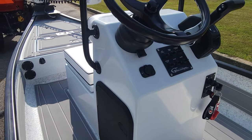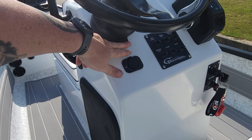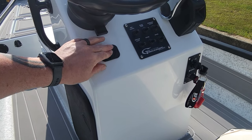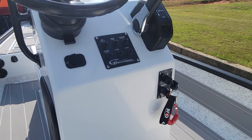On the center console you've got your tilt steering wheel, your USB charging station, your switch panel, your binnacle, and your key switch.